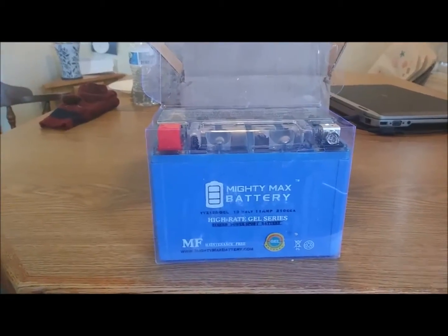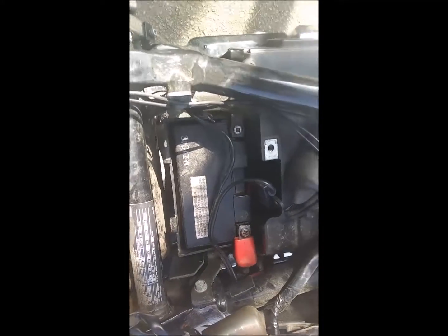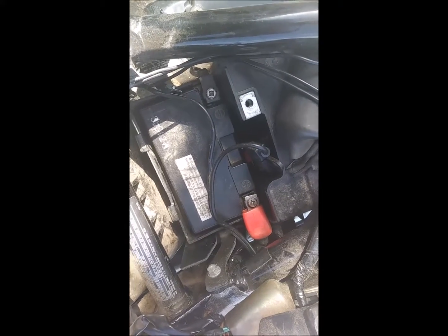We'll know if I can start it. So there's the battery that's in there now — about seven years old. I'll take that out and get the new one in.